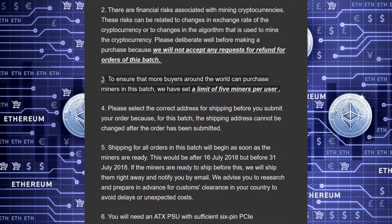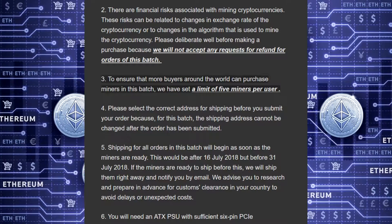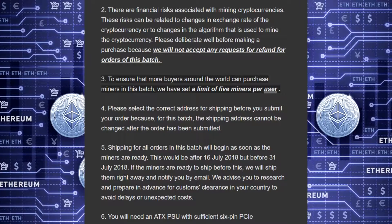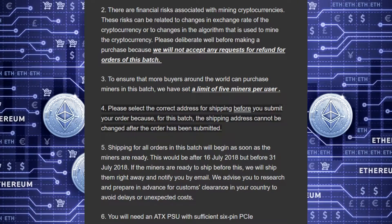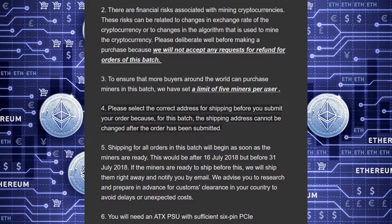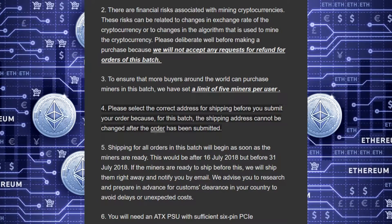3. To ensure that more buyers around the world can purchase miners in this batch, we have set a limit of 5 miners per user. 4. Please select the correct address for shipping before you submit your order because, for this batch, the shipping address cannot be changed after the order has been submitted.